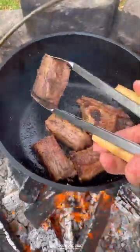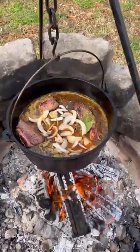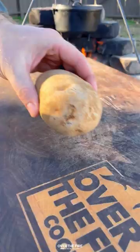Sear the short ribs off on all sides to get a nice crust, then add that chili paste along with some cinnamon, bay leaves, onion, and beef broth. Let that simmer for about three and a half to four and a half hours.